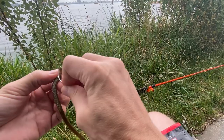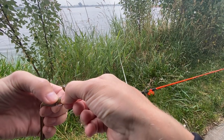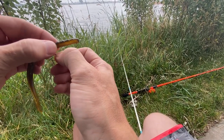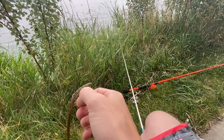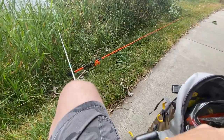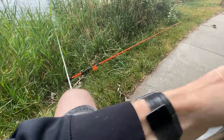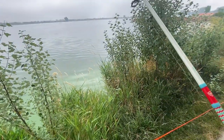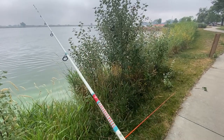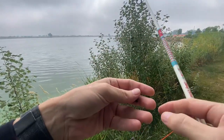Got an eighth ounce weight and 10 pound fluorocarbon. I probably have about 10 feet of that and then I have it tied onto braid. I plan on just working down this bank here with this Texas rig.